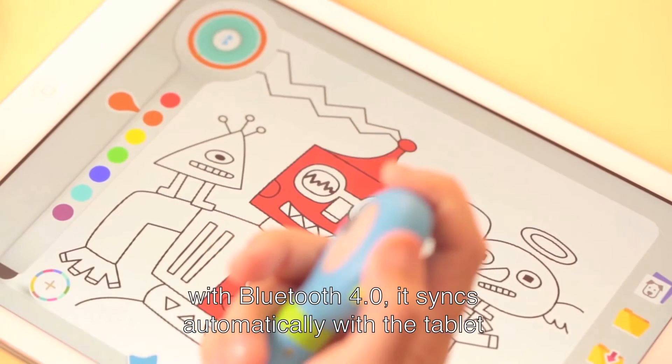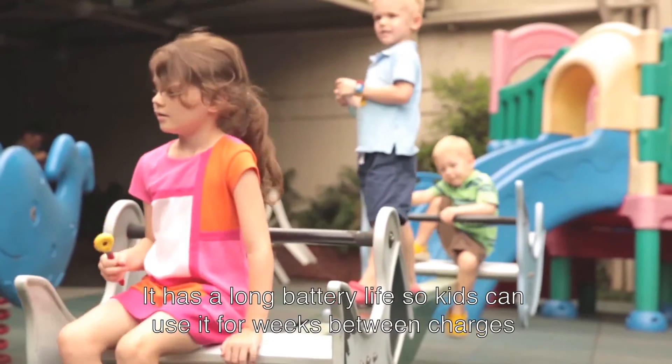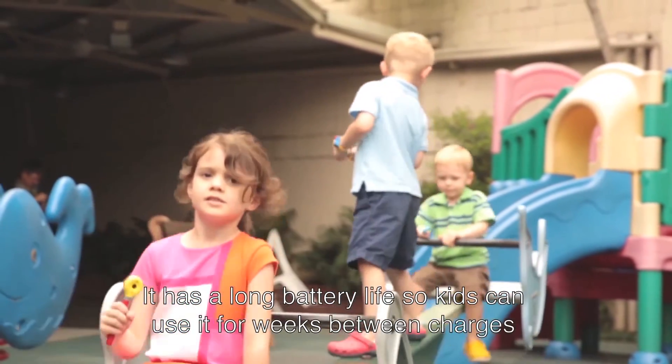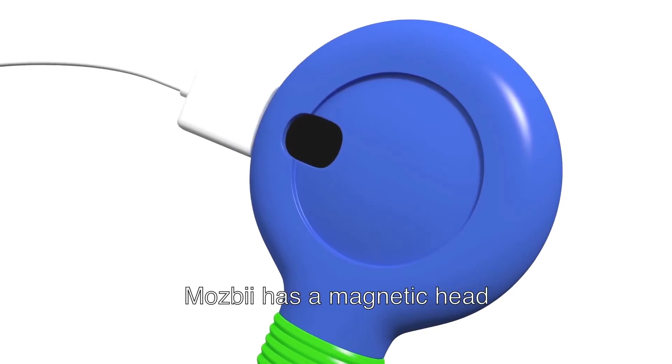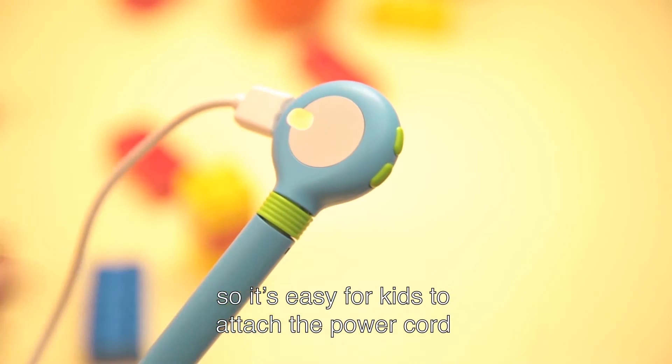With Bluetooth 4.0, it syncs automatically with tablets. It has a long battery life, so kids can use it for weeks between charges. MozBee has a magnetic charging head, so it's easy for kids to attach the power cord.